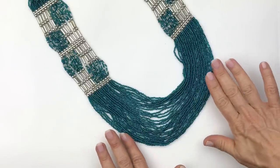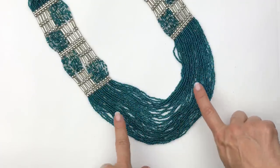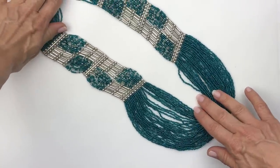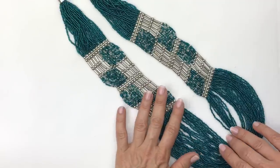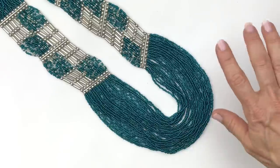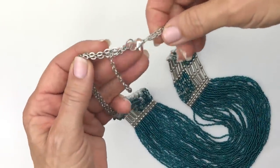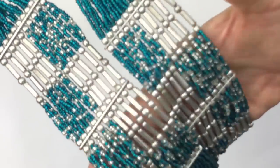Now this is a gorgeous multi-strand seed bead necklace — beautiful blue-teal colored seed beads mixed with a silver tone arrangement of beads. It has a very boho, tribal kind of look. It's super long with a lobster clasp and an extender. No name on it, but this one just seems special the way it's made. I love the design. Super cool.